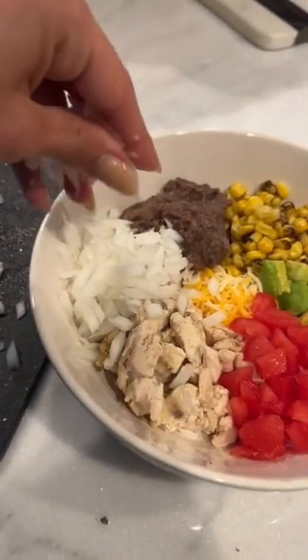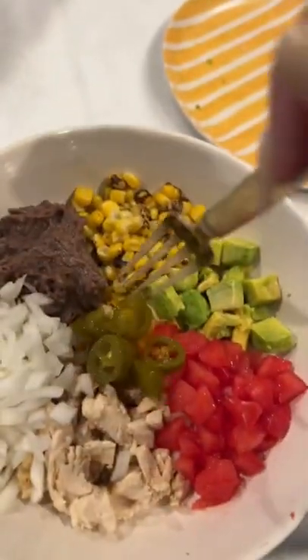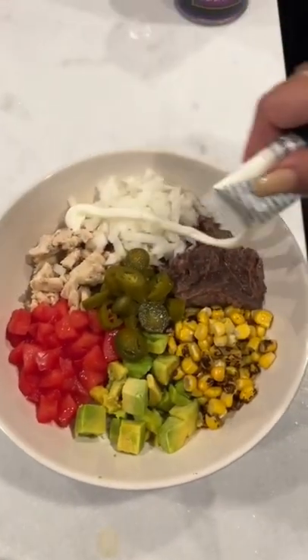And some onions — I love onions so I do a lot — and then some jalapeños and a drizzle of sour cream.